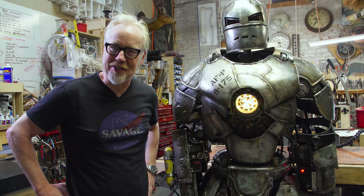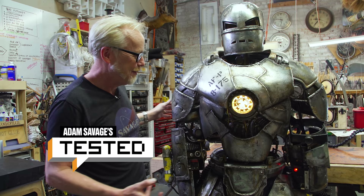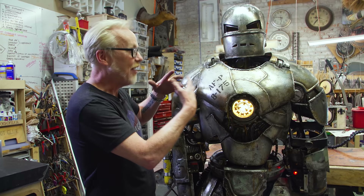Hey everybody, Adam Savage in my cave, and here we are at nearly the final step in the process of my Iron Man armor. I'm still talking to you from the future, but at the beginning of this video, he is chrome-painted and sealed, and ready for the final step, which is the washes that tell the story of his age and his construction.